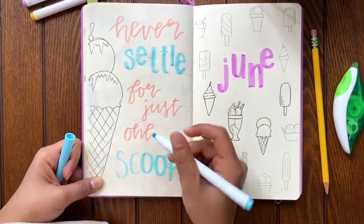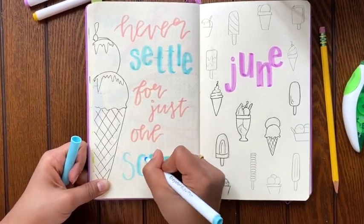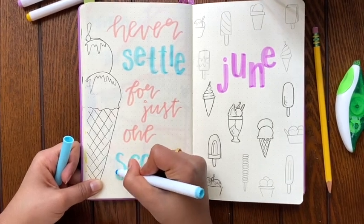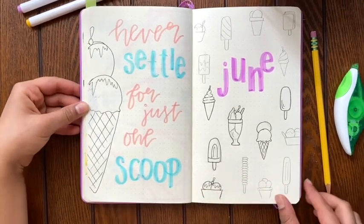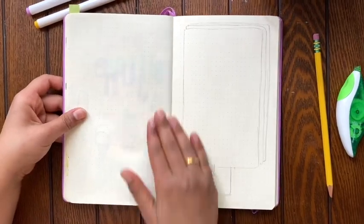When I finished this page, I actually added some confetti in the background too, just for an extra pop, because it looked a little plain to me. But feel free to do whatever you like — you can always add more little ice cream cones everywhere, since you never should settle with just one scoop.